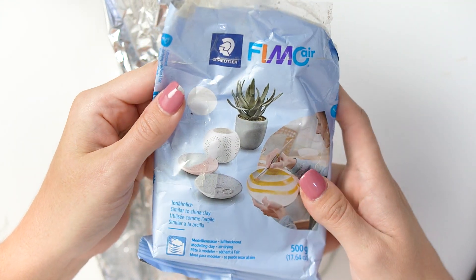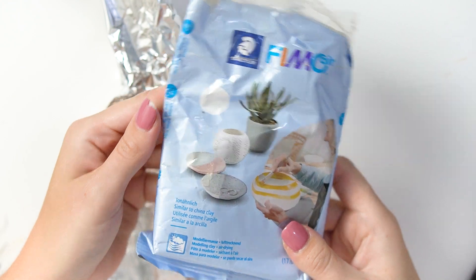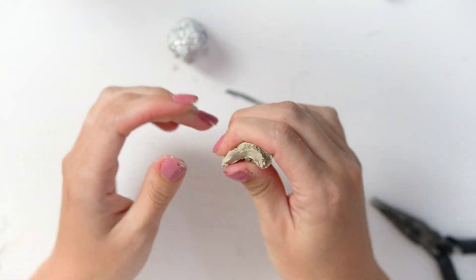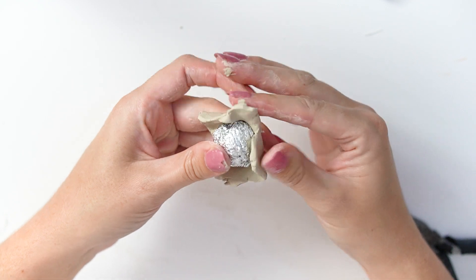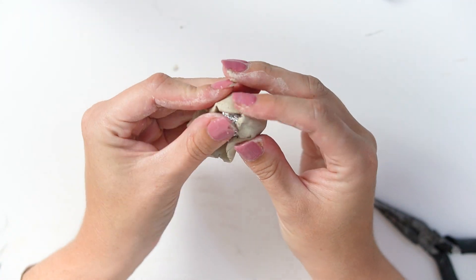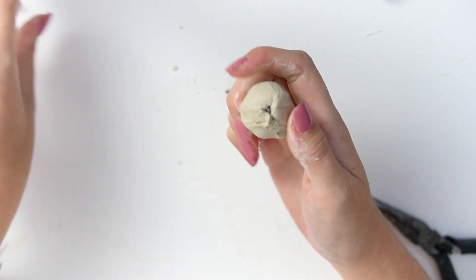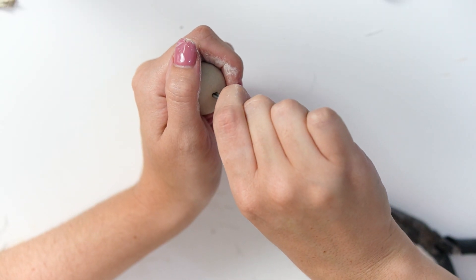Hello everyone, welcome back to my channel! Today we're making another air dry clay craft — a figurine. To make your custom figurine you'll need some air dry clay and tin foil for the center. I usually use polymer clay and resin for this, but I've been trying something new. Air dry clay is more accessible and I'm trying to avoid resin due to all the health concerns, so I've been switching to water-based supplies.